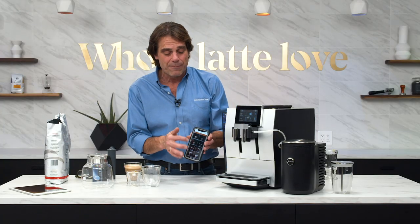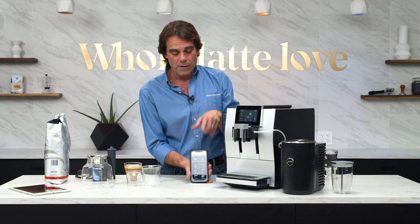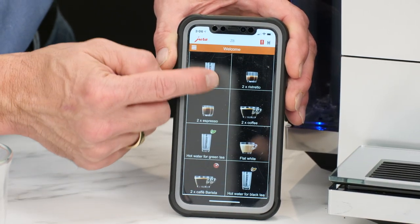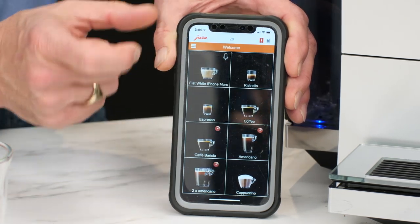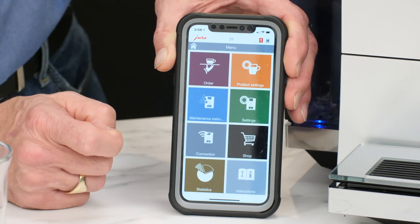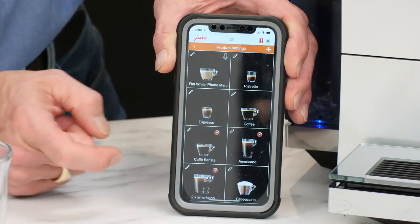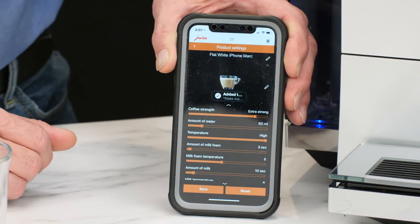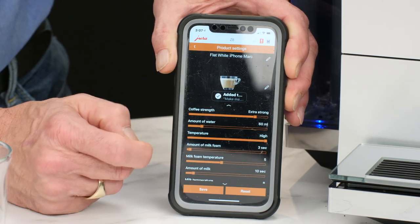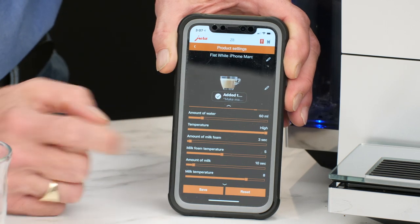I have my phone out and the Joe app running. The Z8 comes stock with their smart connect included, which allows you to control the machine with your phone or a tablet. Pretty much anything you can do on the machine you can do on your phone. You can place orders, set up multiple drink orders, do any maintenance items, and customize your drinks. For example, if I wanted to customize my flat white, it transfers data back and forth with the machine. I've got control of coffee strength, amount of water, amount of milk foam, milk foam temperature, amount of milk, and milk temperature. I can customize all those and save them.